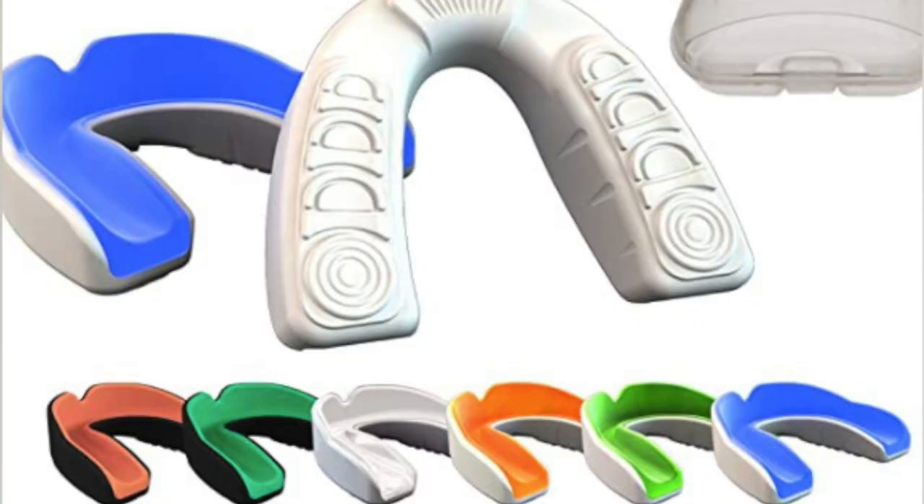The boil and bite mouth guards come in a preformed shape that can be altered. You boil the mouth guard in water and then the athlete bites into a warm plastic for a more customized fit. Carefully follow the directions for the best results. You can also purchase the boil and bite mouth guards in sporting goods stores. These provide a better fit than stock mouth guards.